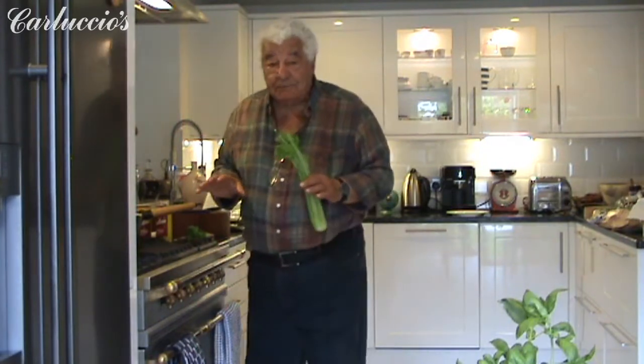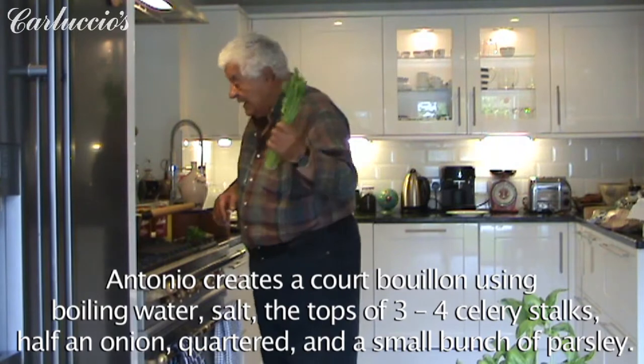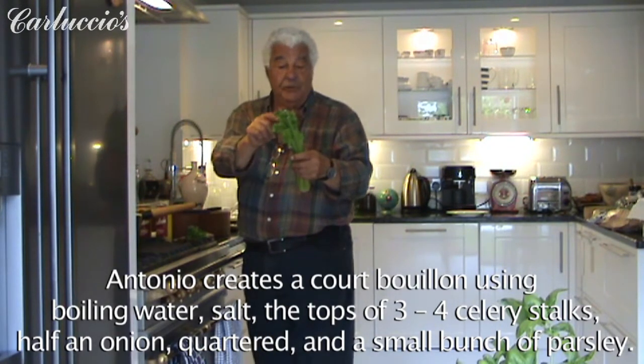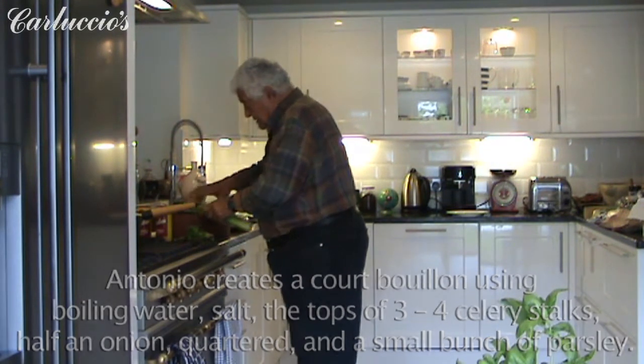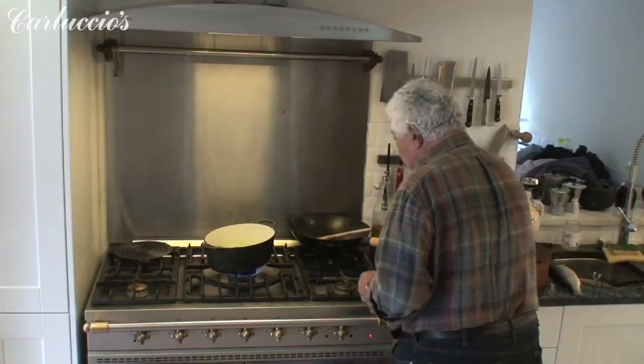Now, for the court-bouillon, to just poach this wonderful sea bass, we just take a little bit of celery. When you have the celery like this, you just take the top with the leaves, because they are very tasty and nice. And you plunge them into the water, slightly salted water.